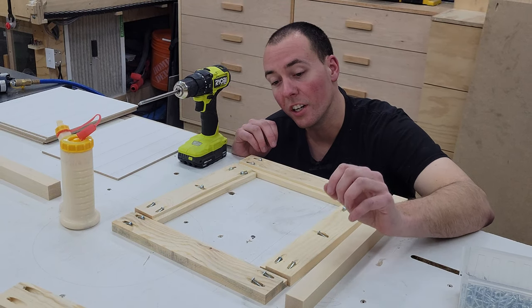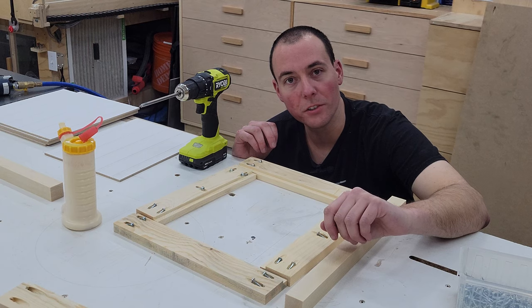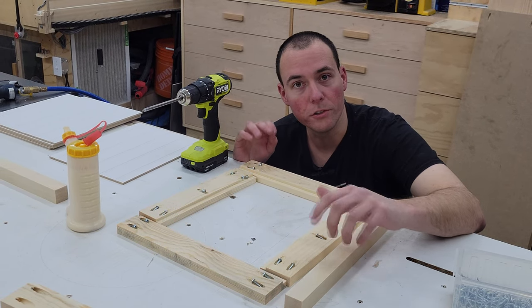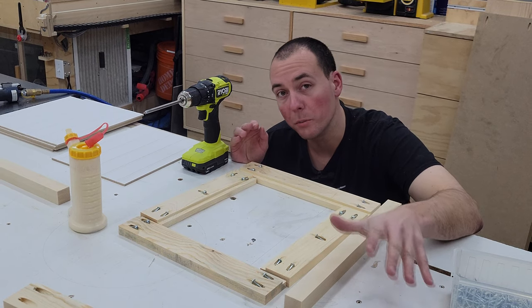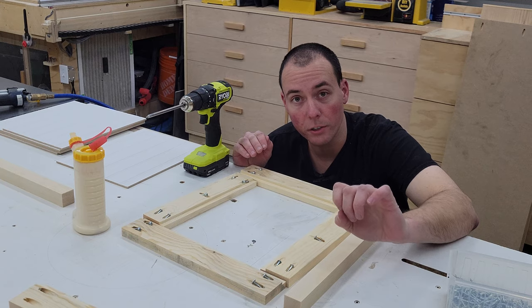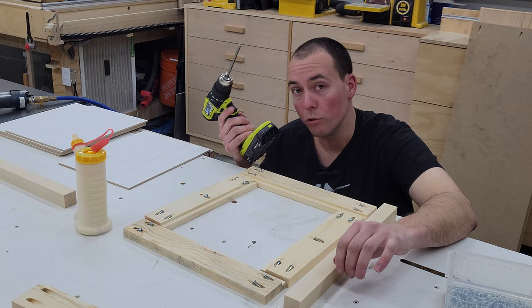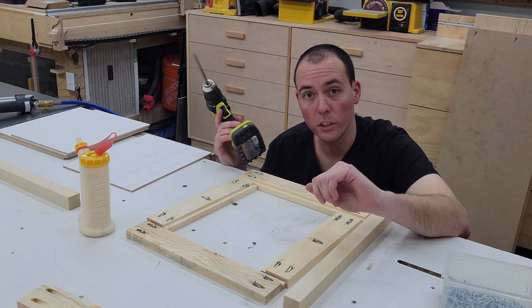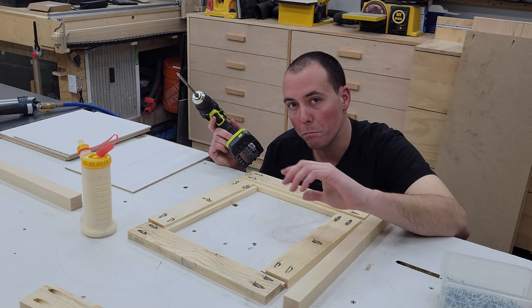We're ready to begin assembly. Our joinery is going to be inch and a quarter pocket screws as well as some glue. The thing I like to do is preload all the screws in the holes, which just makes things go faster when it comes time to assembly. Be sure to use clamps otherwise your screws will move around on you. Also use a drill, not an impact driver, and set the clutch to around 10 or so — that makes a nice snug fit without blowing out the hole.